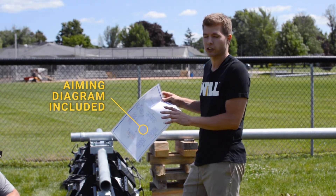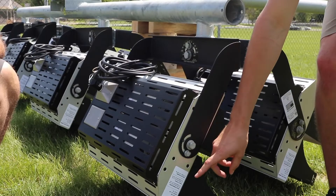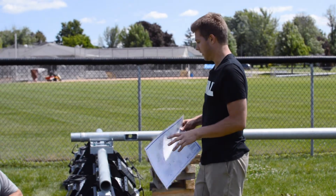All your projects will include an actual aim diagram. However, in case you lose this diagram, there are labels on each individual fixture that tell you the tilt and orientation that each fixture needs to be at. So keep an eye on that.